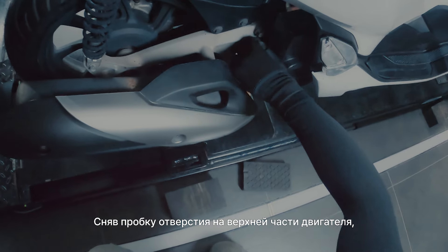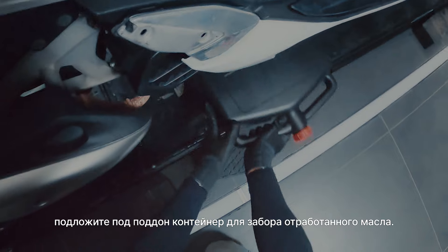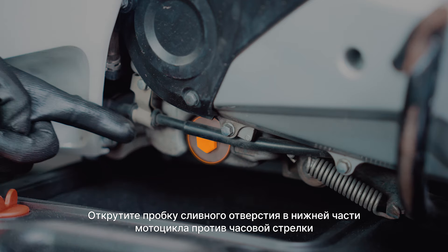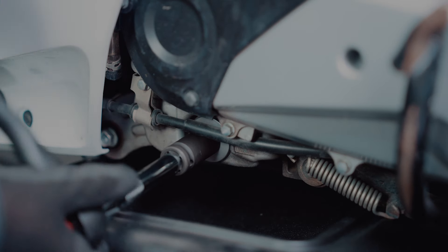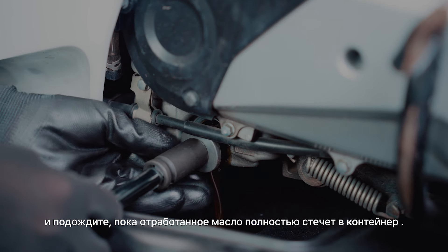Remove the oil cap on the top of the engine and place a drain pan underneath the oil tank to collect the used oil. Locate the oil tank bolt on the underside of the bike and carefully unscrew it counterclockwise. Then wait for the used oil to completely drain out.